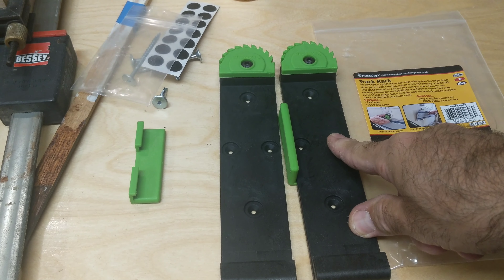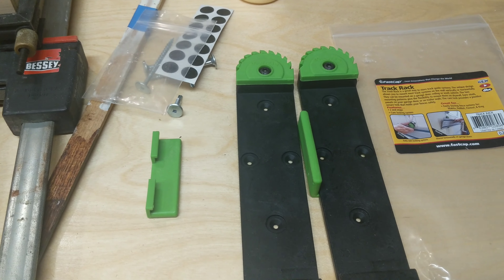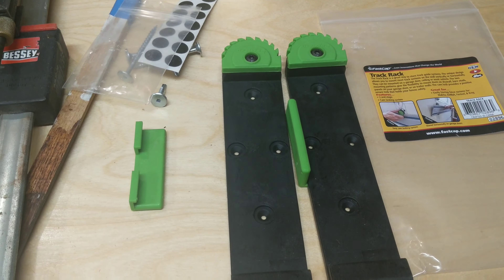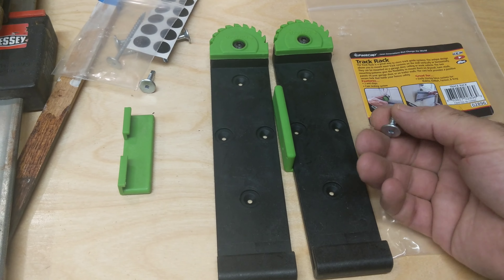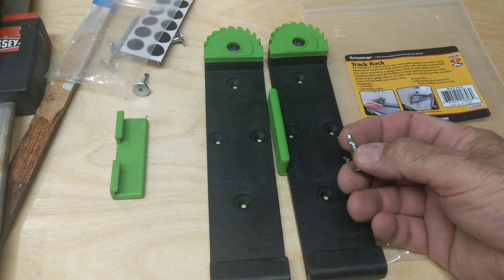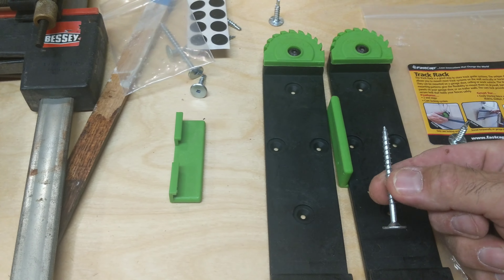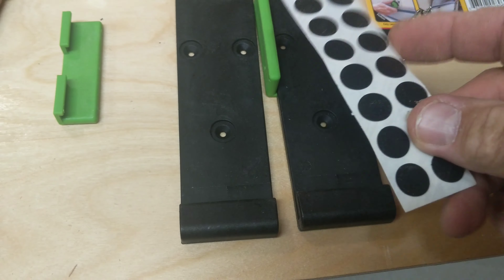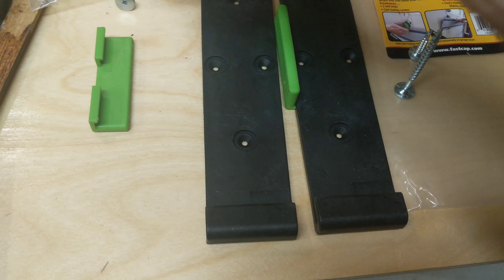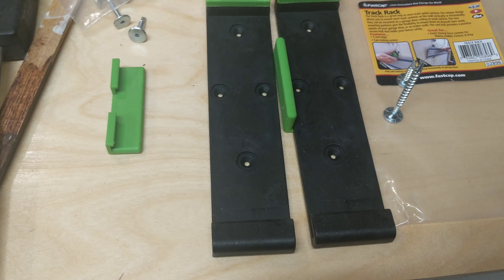These will fit all the tracks. The only one you'll have to modify for is the Makita track — you have to cut it down a little bit and shrink it. The Makita track is narrower than the Festool, DeWalt, Triton, and I think the Grizzly as well.